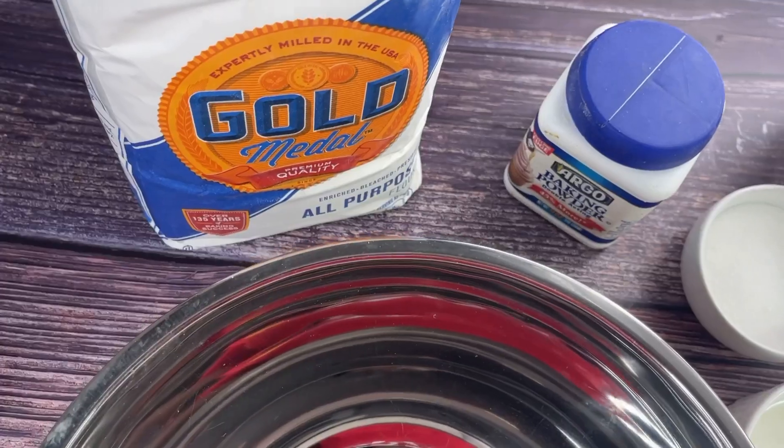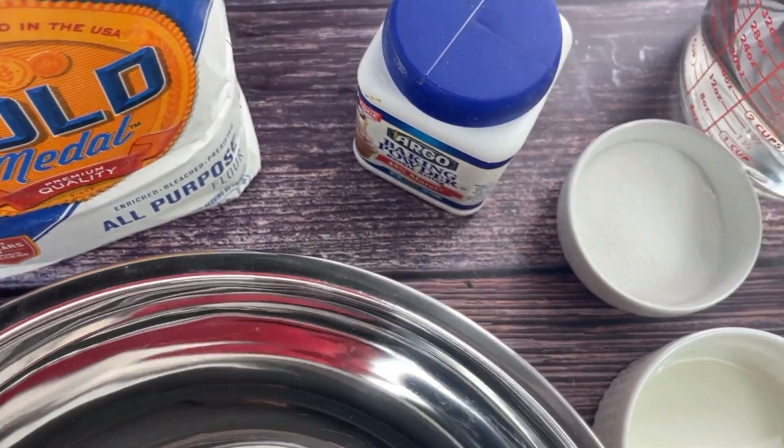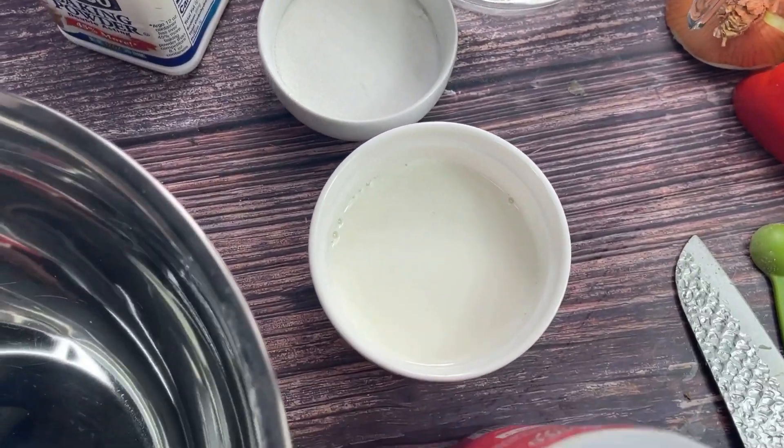Let's get into the ingredients. We've got some all-purpose flour, baking powder, sugar, milk, water, and salt.